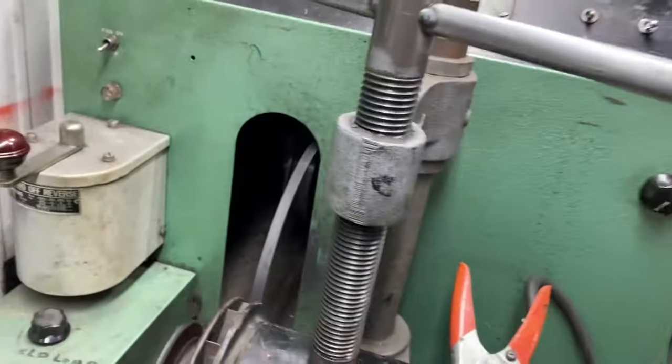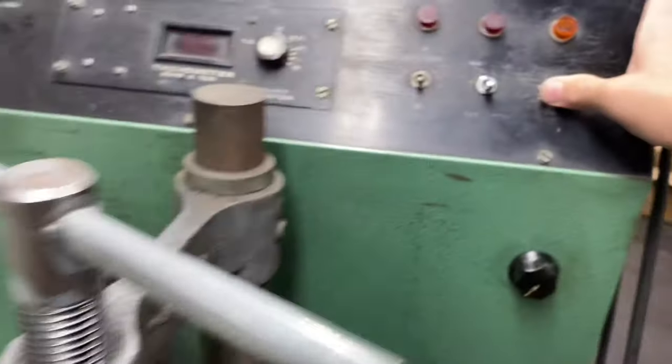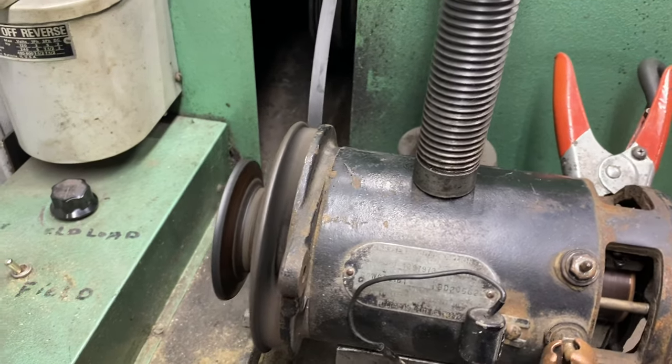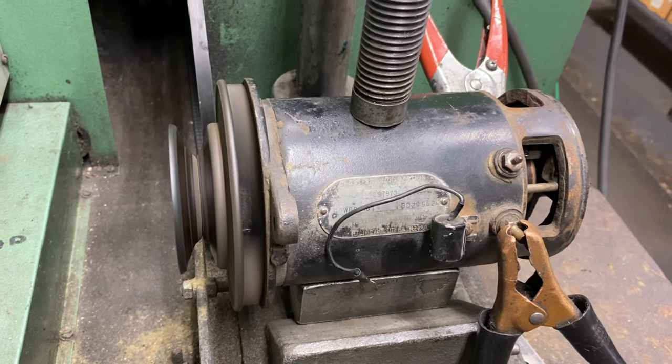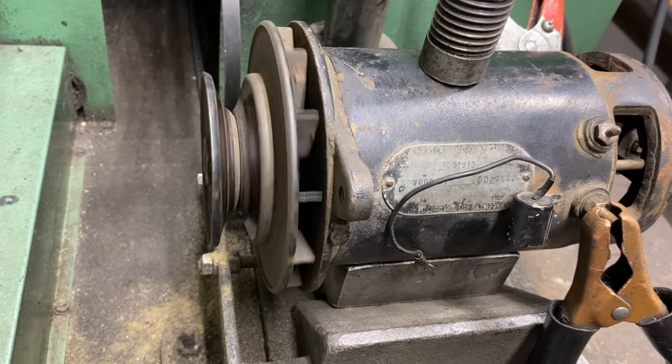If I motor that terminal with it grounded, it should spin. I'm just putting power to it using the toggle switch here, and it's turning in a clockwise direction. Generators matter — an alternator will charge either direction, a generator will not. This thing is motoring clockwise, which is correct.